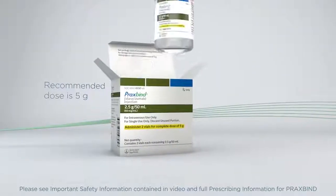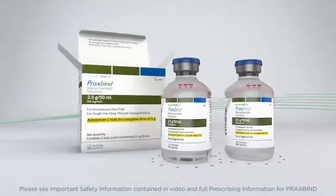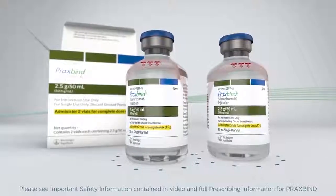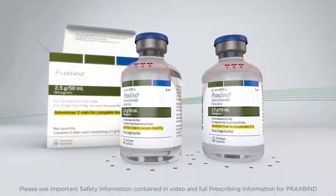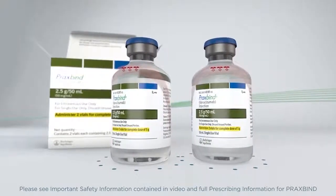The recommended dose of Praxbind is 5 grams, provided as two separate vials, each containing 2.5 grams, 50 milliliters, idarucizumab as solution for injection. Two vials equal one complete dose of 5 grams of Praxbind.